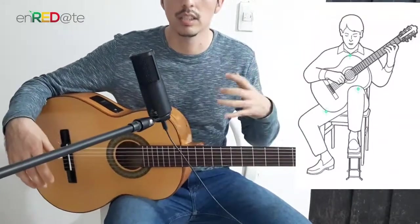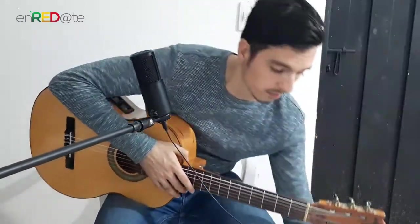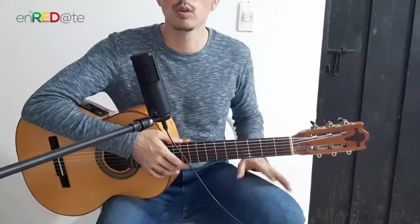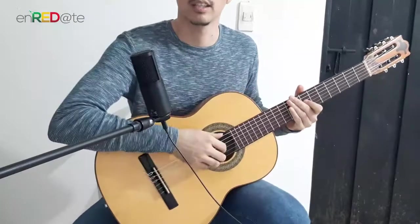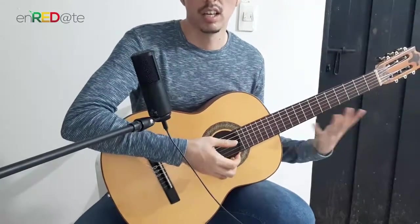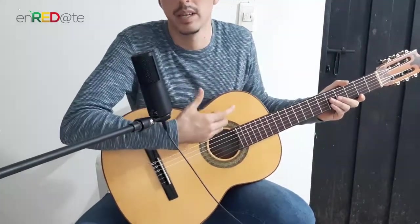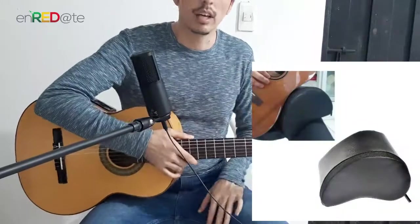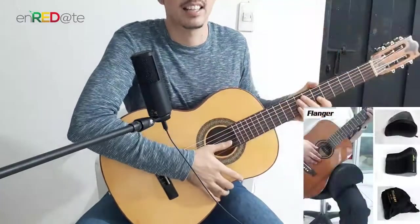In classical guitar, what is done is that through a footstool or some system that raises the guitar a little, you place it on the left leg. If you don't have any of that, even a cup can work — something that raises the leg a little. You place the guitar on that, it elevates a bit more compared to the right, and placing it on the left leg will automatically make the guitar sit more upright and elongated, giving you greater access to the instrument.